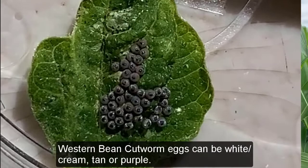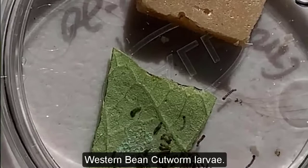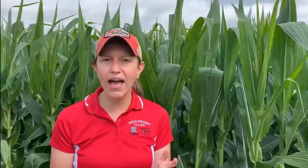One of the tools I can use for scouting is the western bean cutworm Speed Scout app. This is a free mobile app — you can have it on your smartphone or your iPad. Using this tool really helps reduce the amount of time you have to spend in the field, and it'll calculate a decision for you based on the threshold with you having to look at fewer plants.